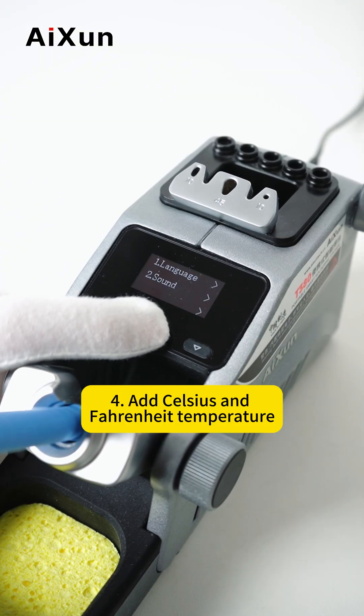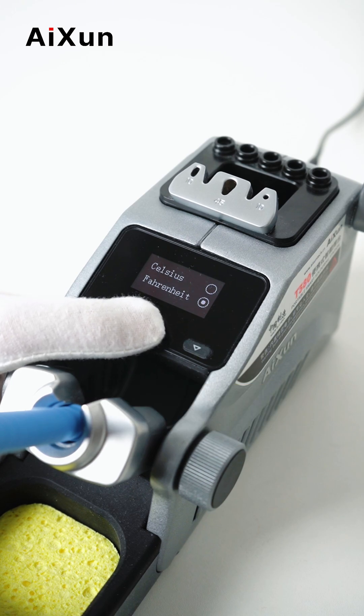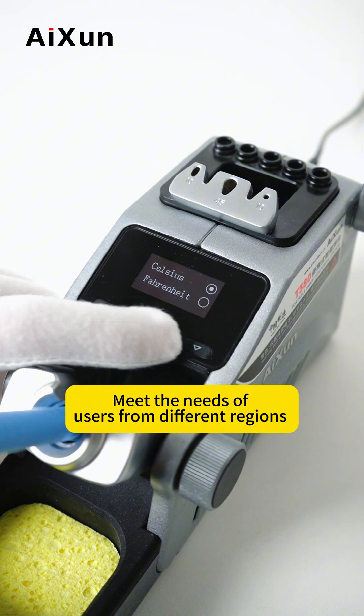Fourth, add Celsius and Fahrenheit high temperature switching function in the setting interface. Meet the needs of users from different regions.